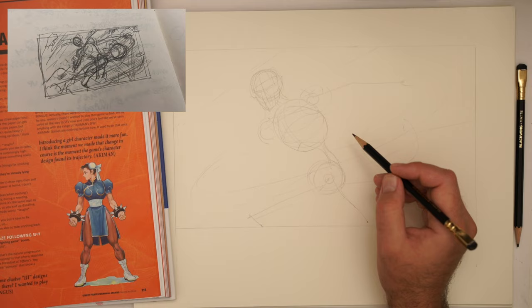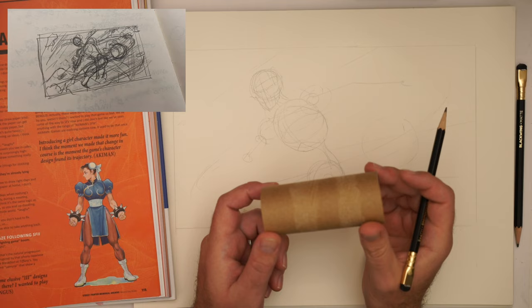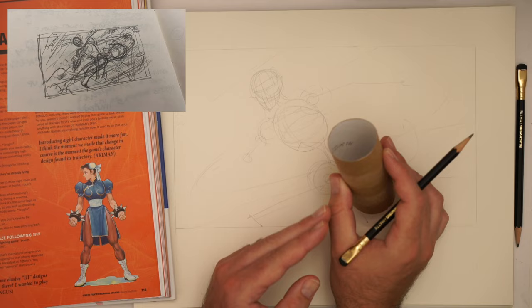Then we've got an arm — this arm is kind of coming here, thinking about toilet roll logic. The most important academic concept in drawing is the toilet roll — the most sophisticated sort of idea. Where are these basic forms pointing? Always good to just think about that.